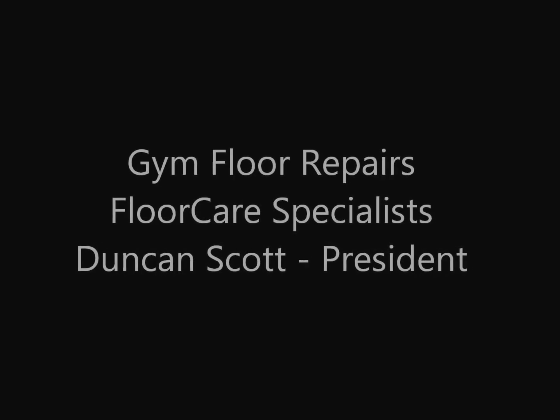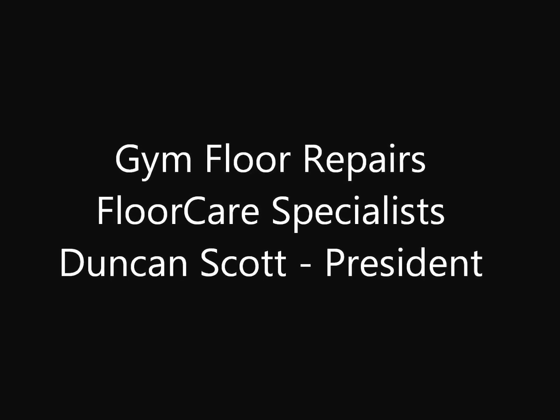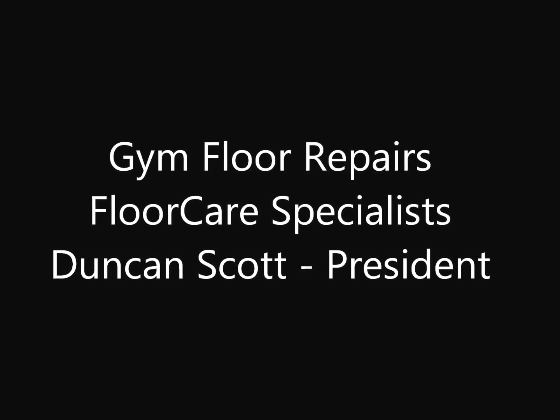Hi, I'm Duncan Scott, President of Floor Care Specialists. What we'd like to show in this short video is how we go about repairing damage to wooden boards and gym floors.